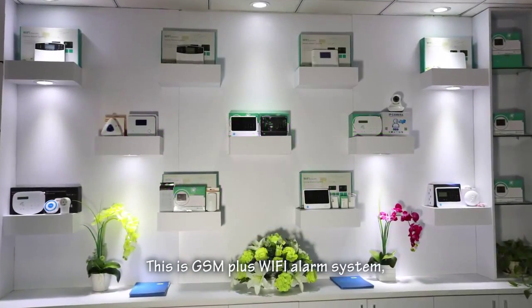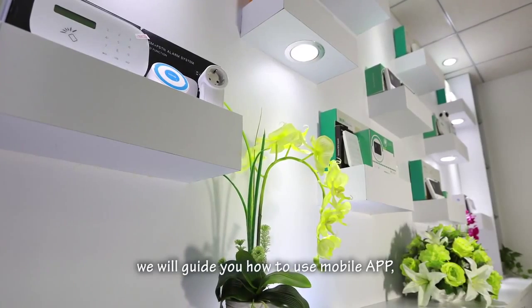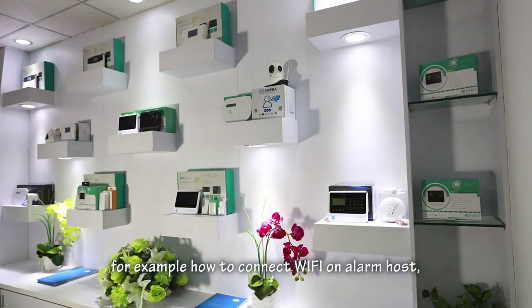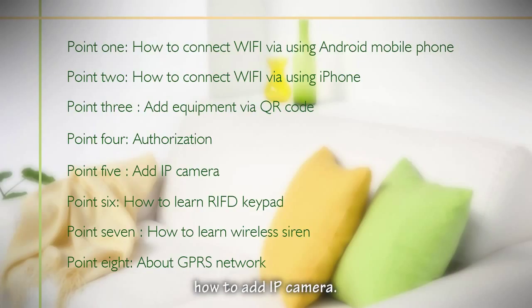This is a GSM plus Wi-Fi alarm system. In this video, we will guide you how to use the mobile app — for example, how to connect Wi-Fi on the alarm host, how to authorize more users to use the app, and how to add an IP camera.